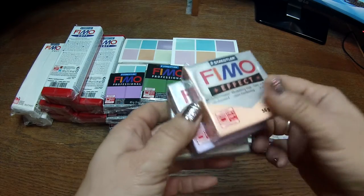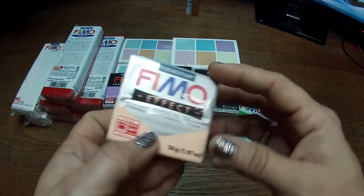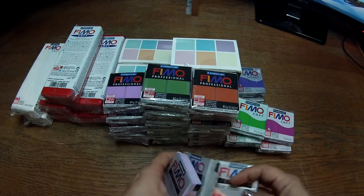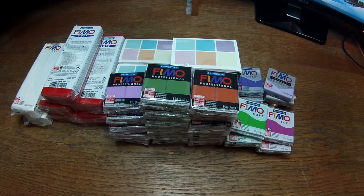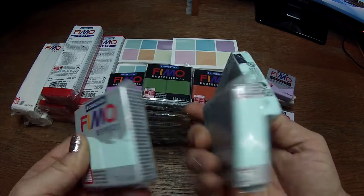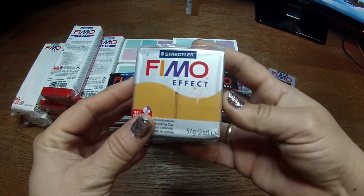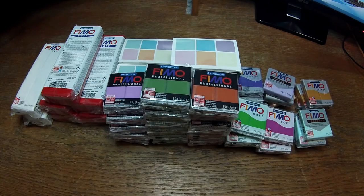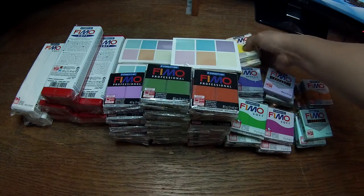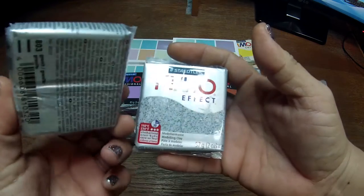Some of these colors I had before — you can see the old packaging. Fimo changed the packaging — it used to have this part in the back, now it's changed. I like the new package actually. Here are some pastels — this is the old one and this is the new one. I also have metallic gold — a very nice color — then a lemon yellow that is very shiny, and a granite color like the stone effect.